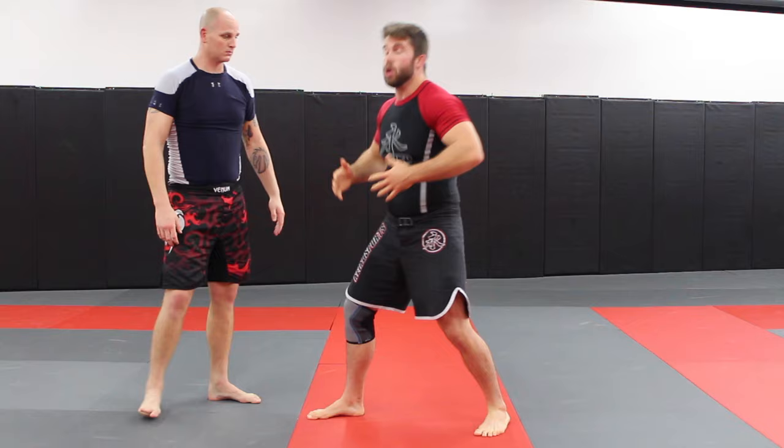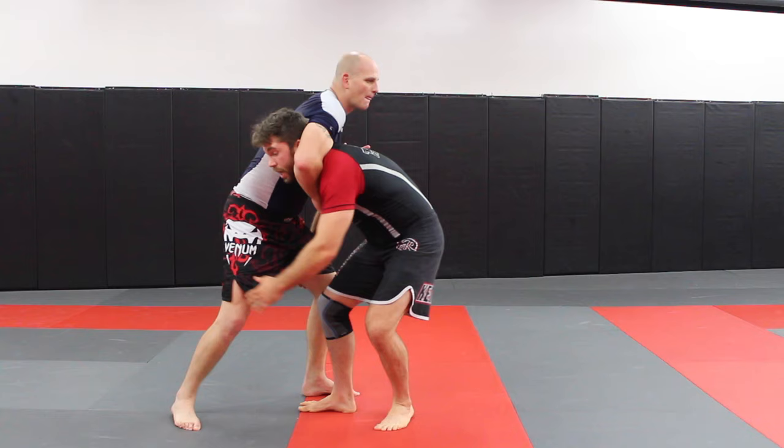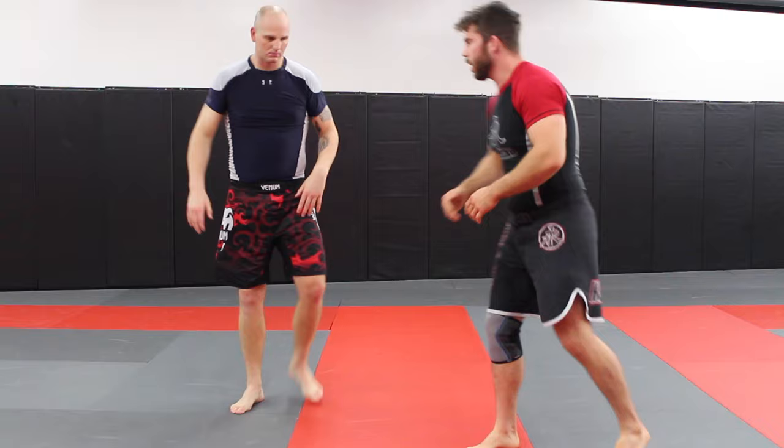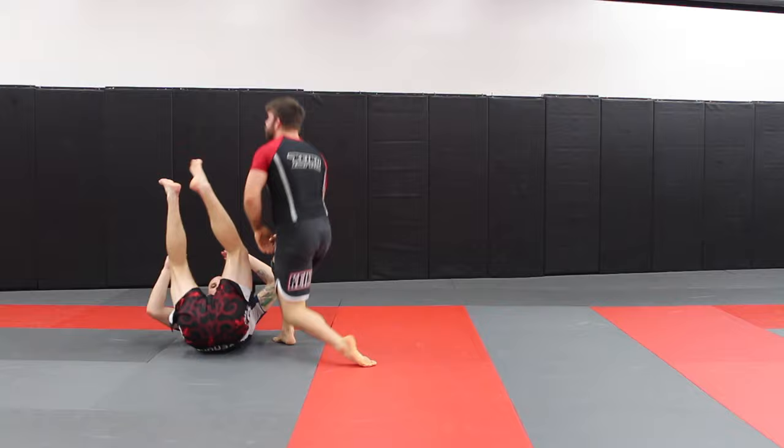Now a couple of defenses we can use. Let's say we shoot in for the double, he starts to go — step. Head comes up, and we're going to take our lead leg and step across. From here, this is an easy double right to the side. So we can shoot off. And because of where his body is locked in position, it's an easy lift.